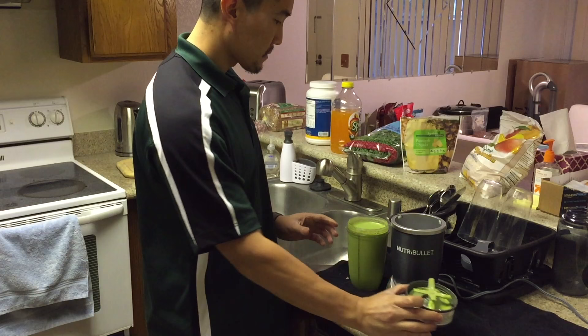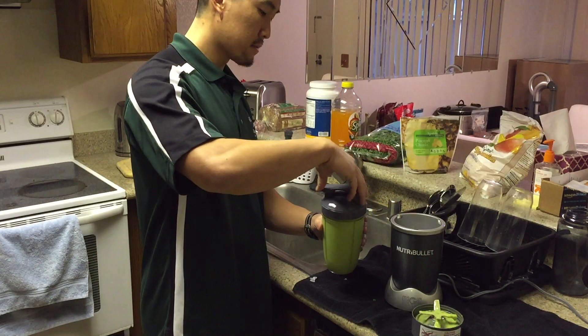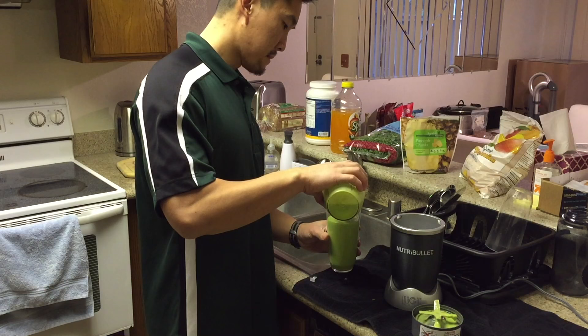That's what it looks like after it's mixed. Like I showed you before, you can take it to go with one of these caps — just screw it on and drink it throughout the day. I like to do that if I'm in a rush to go to work. Or you can just pour it and drink it. Now the best part about making a smoothie is tasting it. Mmm, good.